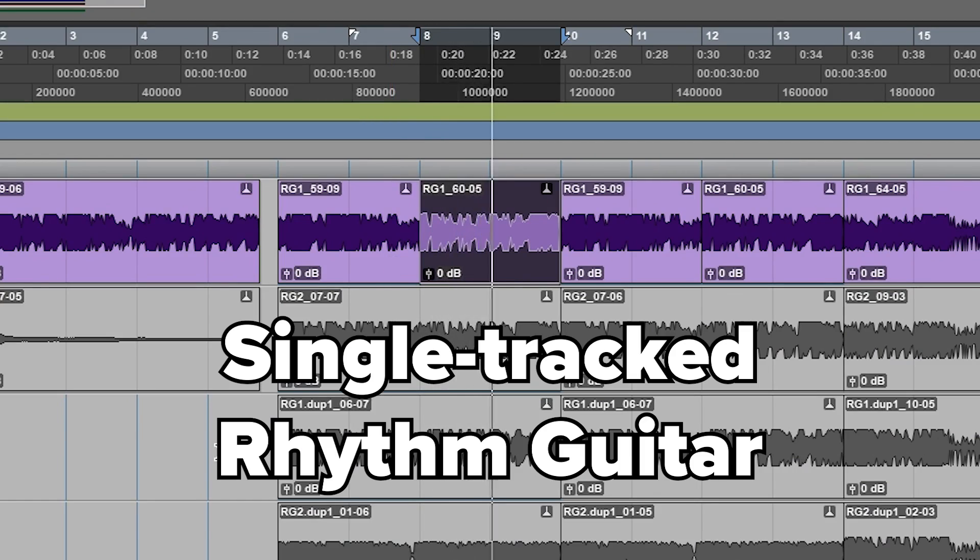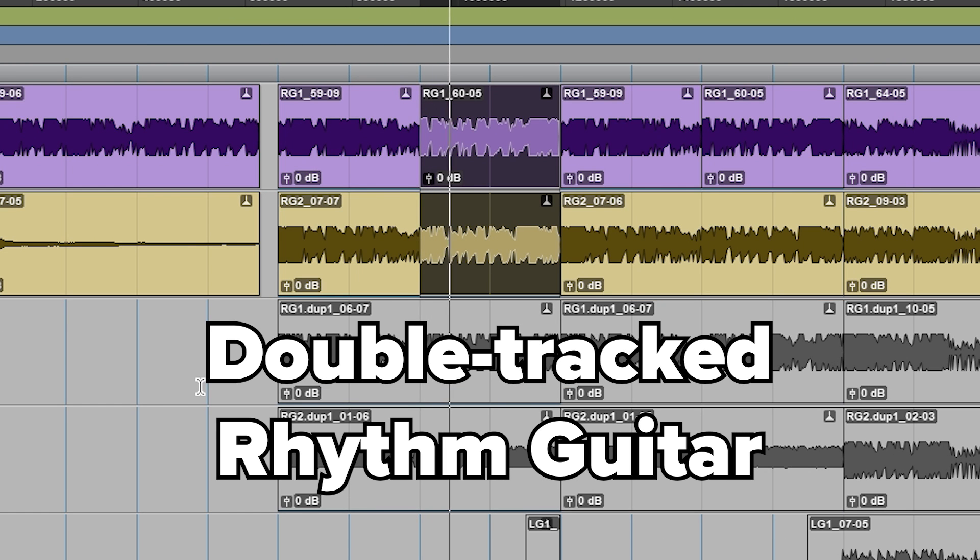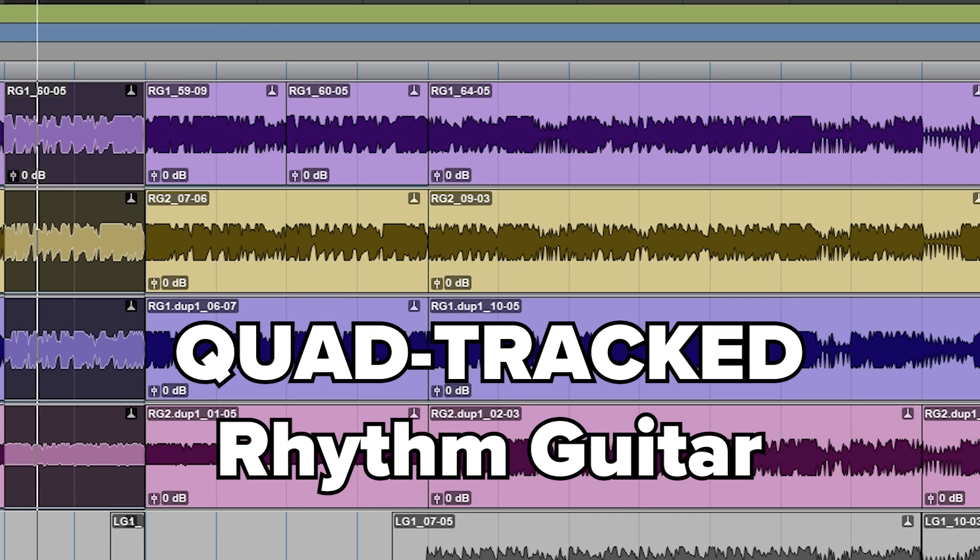Tracking is the process of actually recording your guitars, and getting this step right is probably the most crucial part of making your guitars sound great. I really recommend recording to a click track — especially in metal, where the tightness of the band is essential to making the sound hit hard. Layering your guitar recordings is a key element of a modern metal sound. At bare minimum, double track your rhythm parts — recording it twice, then panning one to the left and one to the right. For an even fuller sound, you can quad track, though if you do that you have to be right on the metronome, because any sloppiness will be four times as obvious.